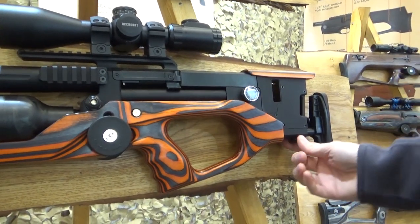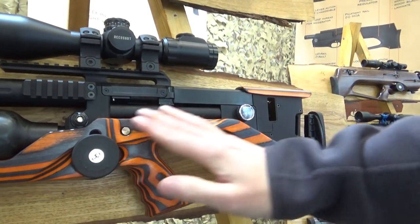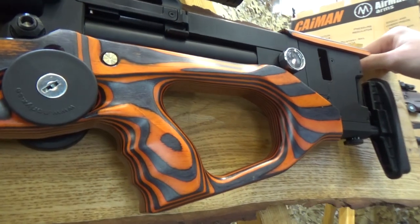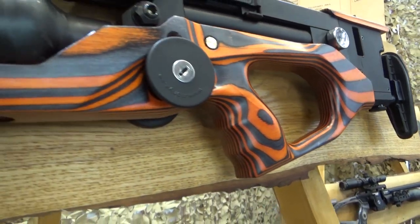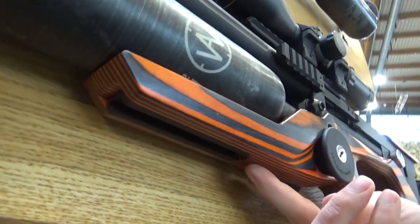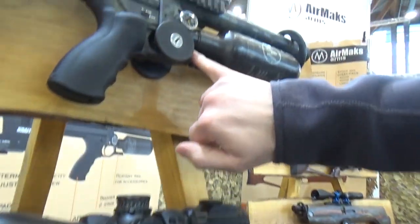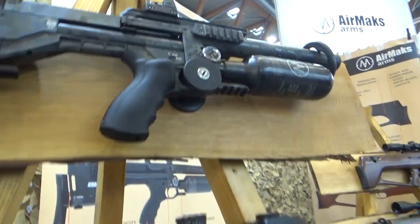From the action back, the Crate L is the same as the standard — you still have the adjustable cheek piece and everything else. This particular rifle has been fitted with the new style solid stocks, brand new and being unveiled here at IWA. The lovely chunky grip has a really nice feel, giving a completely different aesthetic to the rifle. Underneath there's also an Anschutz rail, very handy for accessories.